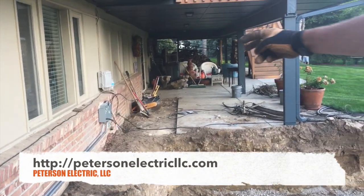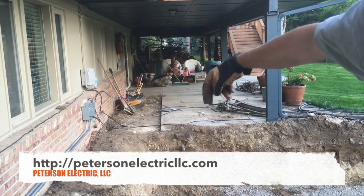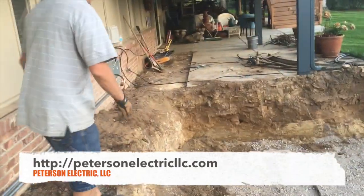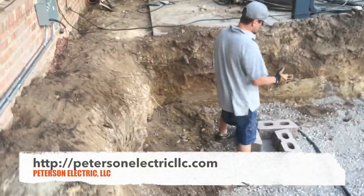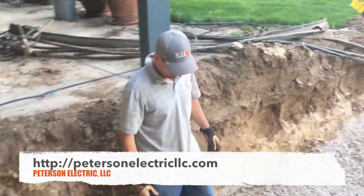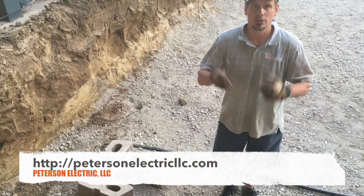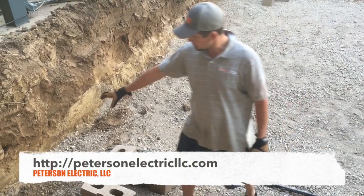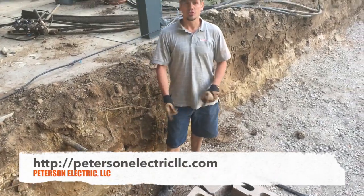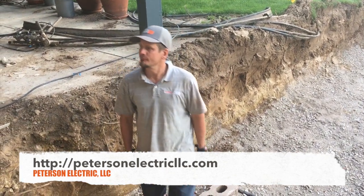What we're probably going to end up doing is coming back when they dig this out a little more, offsetting our PVC with our junction box coming up underneath. Instead of trying to stub up under the tub — they're having a crane come to drop it — it's too stressful to try to figure out two conduits underneath, drilling it, and dropping it. So we're going to try to put it right over here and as we come up to the side of it, we'll be able to flex into the tub.